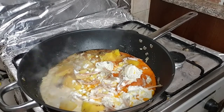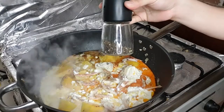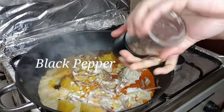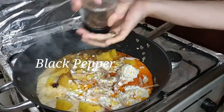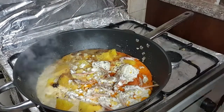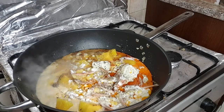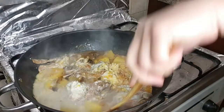Sobrang masarap — ganyan po ako magluto ng ginataang alimasag. Lagyan natin ng black pepper — konting black pepper lang kasi spicy na po yan. Yan po yung aking mga pampalasa; hindi ako naglalagay ng kung ano-anong ibang pampalasa.